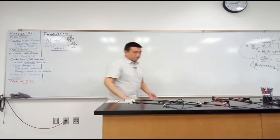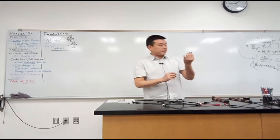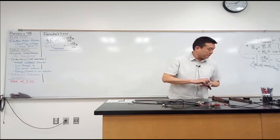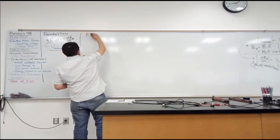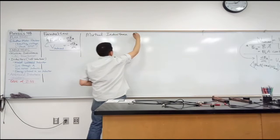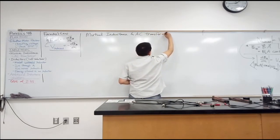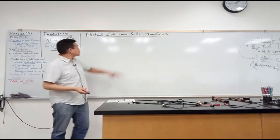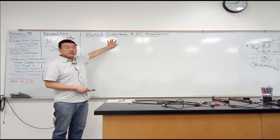So let me draw a picture of this. This is a five-to-one transformer that I will quickly demonstrate. So let me call it mutual inductance and AC transformer. I almost thought about skipping mutual inductance altogether because in my experience dealing with circuits, mutual inductance doesn't come up that often, but I realize it does come up in one circumstance: the AC transformer.